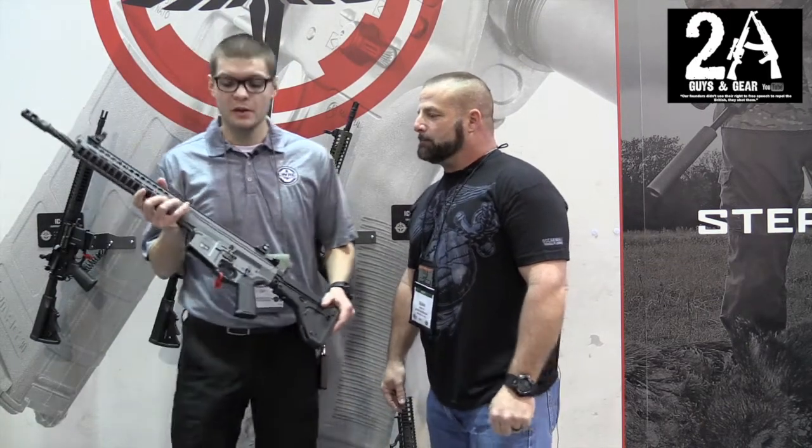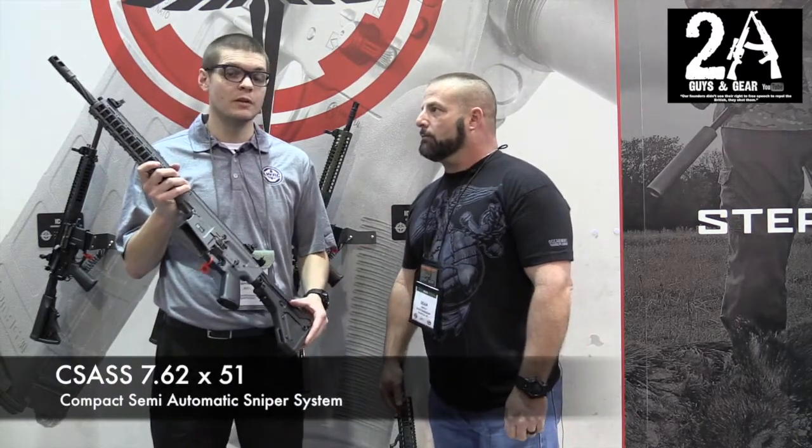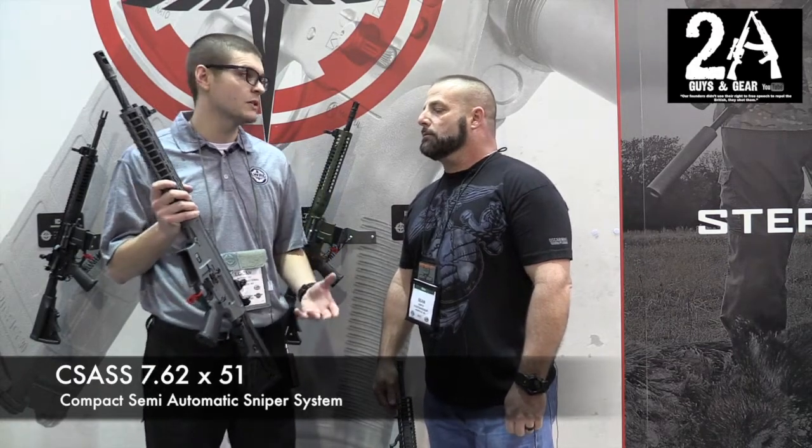This year we're going to start shipping our CSAS rifle. We're going to introduce this as a limited edition run — 250 in a gray Cerakote and another 250 in Flat Dark Earth Cerakote.